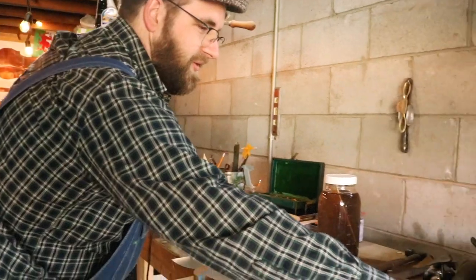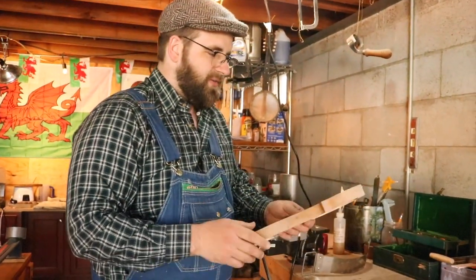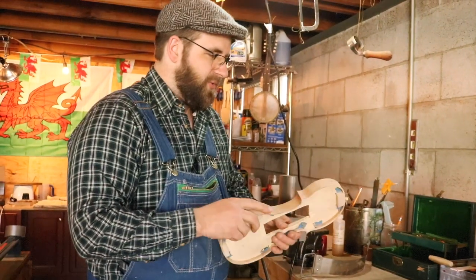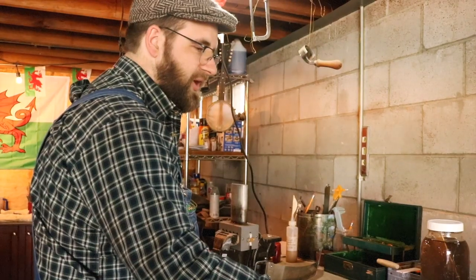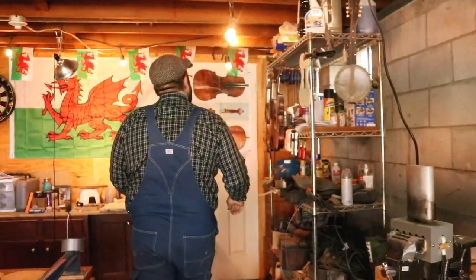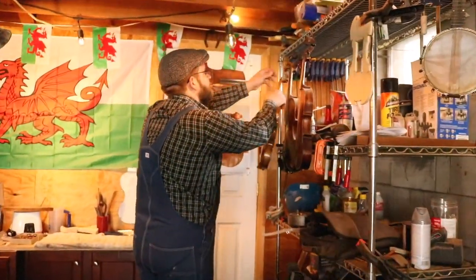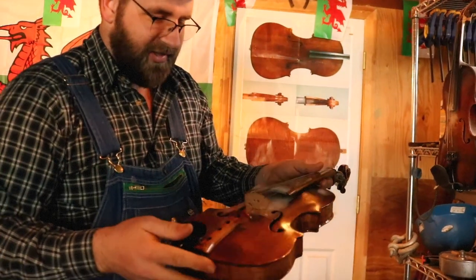My grandma gave me a fiddle that her grandpa's brother had made for her when she was in high school. This one's probably my favorite one so far because it's a two-point, which I wanted to do. It's for a guy from back home and it's made of wood from back home. This is number nine, and my grandma's fiddle — if you look on the inside — it was the ninth one that he made. So I think that's cool.